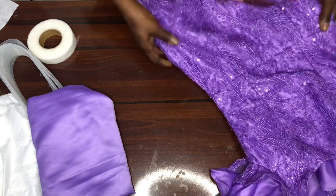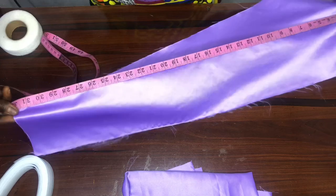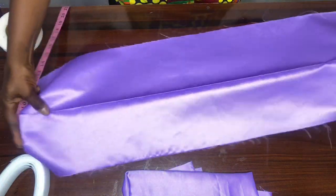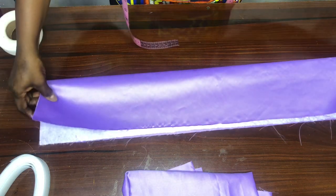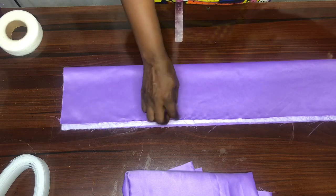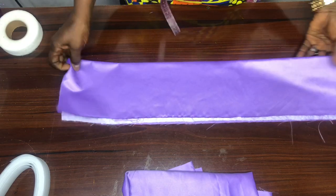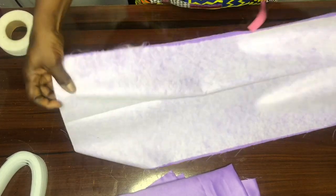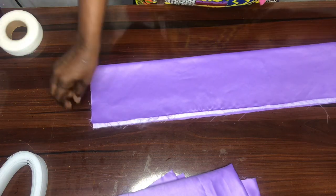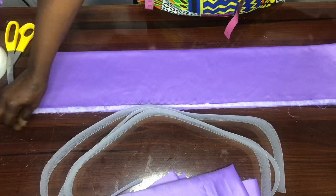I've cut out my fabric 32 inches by 12 inches, and cut out three of these. I now iron them, ensuring that one side is half an inch longer than the other. The shorter side serves as the lining, and the longer side serves as the main fabric. I've hair-stayed them and ensured one side is longer than the other. Just take note that the shorter part serves as your lining.